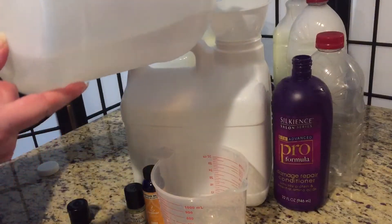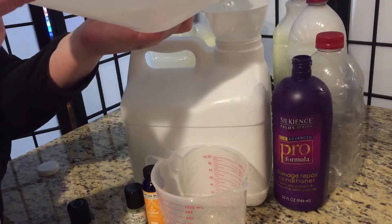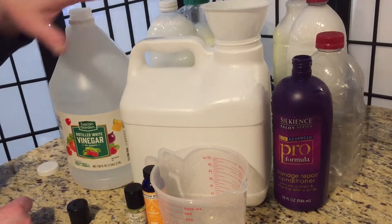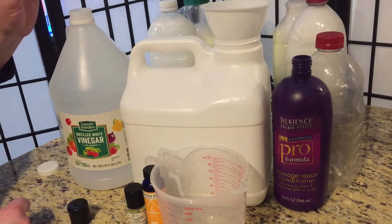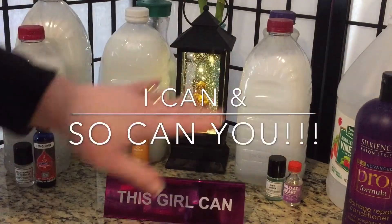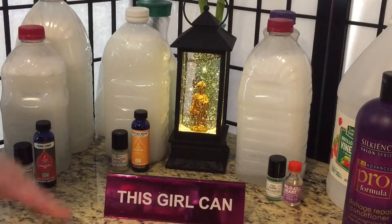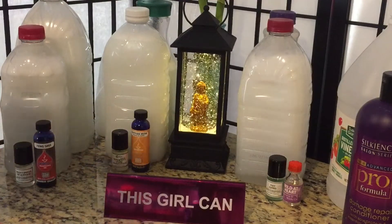I'm going to add the last of the white vinegar to this. I've already mixed up two scents back here and I'm going to shake this up and show you exactly what we get when we make this on the cheap. So I've mixed everything up and made all three versions. In total we used 15 cups of white vinegar, 31 and a half cups of water, and 66 fluid ounces of conditioner with a splash of different fragrance oils.